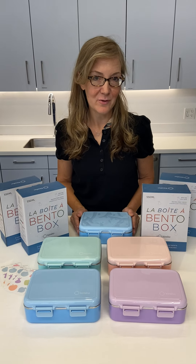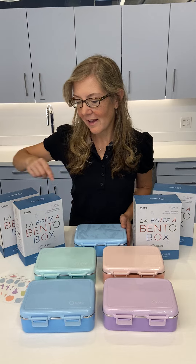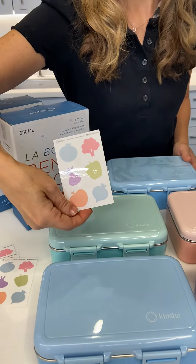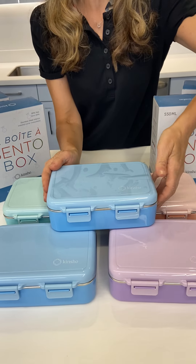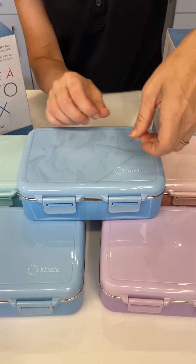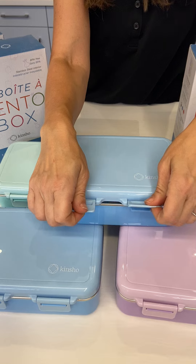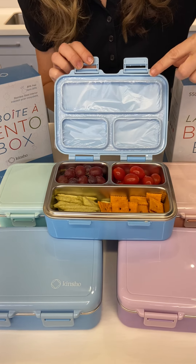Let's talk about our stainless steel mini bento boxes. They come in a variety of pastel colors and they all come with these cute little 'eat your veggies' stickers as a bonus. When you receive it, they will have a plastic cover just to keep it in good shape. You remove that and when you open it, it will not be filled with food — but we'll get to that in a second.